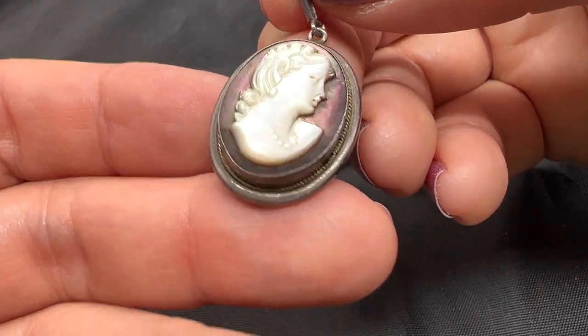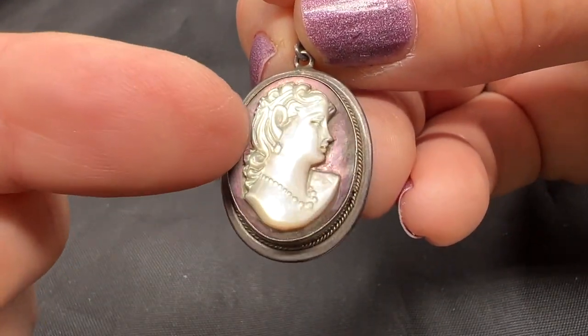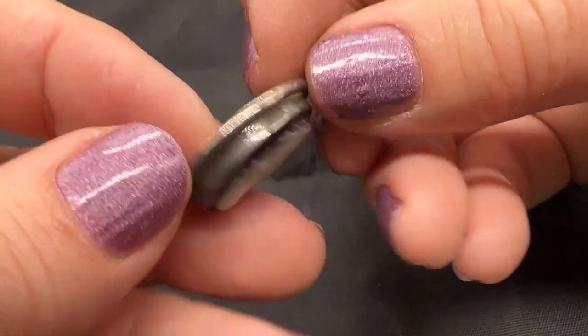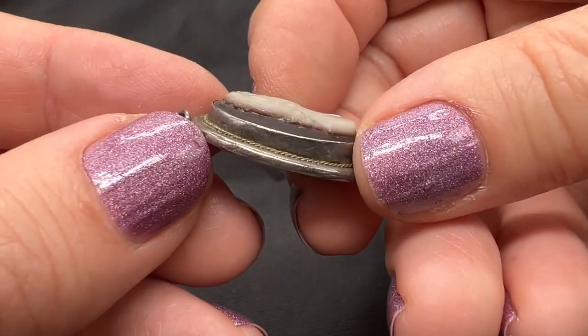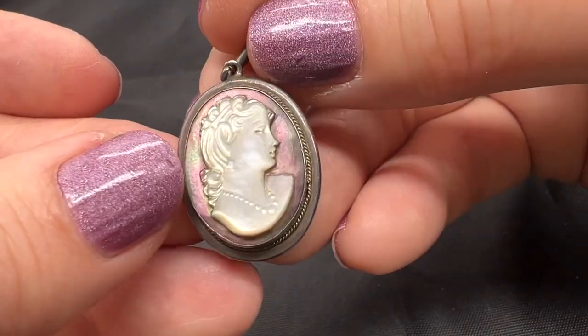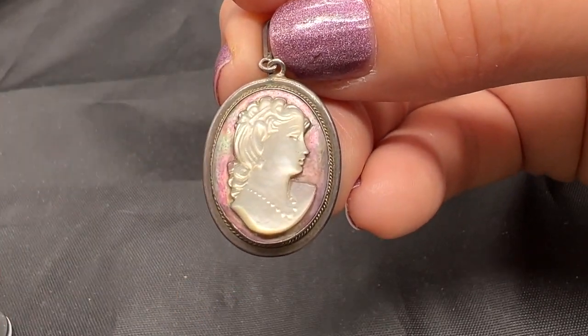I love this little cameo. This top part was just applied — it's not carved from one piece. This is 800 silver. It's in really nice condition. I think this is just the sweetest pendant. I like that she's wearing a necklace. This is $35.